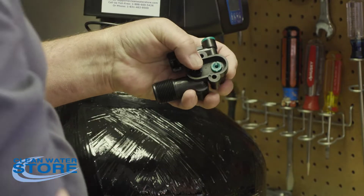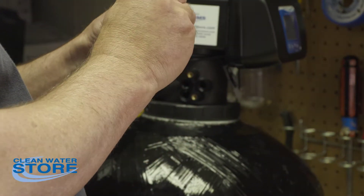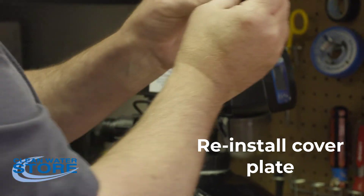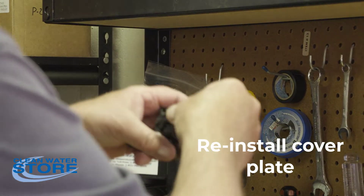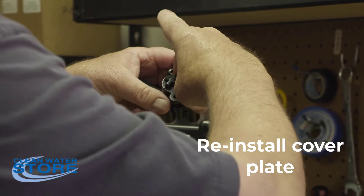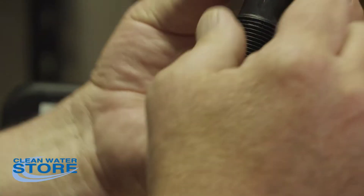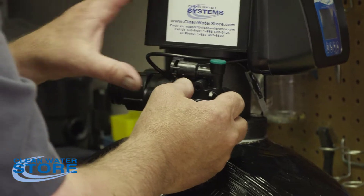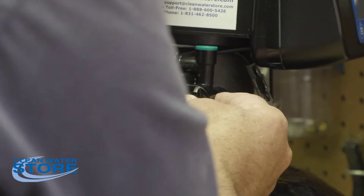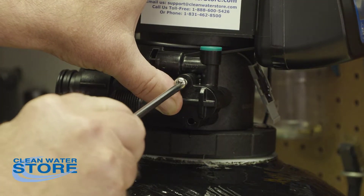Snug that up a little bit. Now we're going to reinstall the cover. Put the o-ring on like this, make sure there's still a little lubricant on it. This will only go on one way, so make sure it lines up. Snap this into place first, make sure it fits nice. Center the three bosses and snap it in — you can feel it seat. Then reinstall your screws.